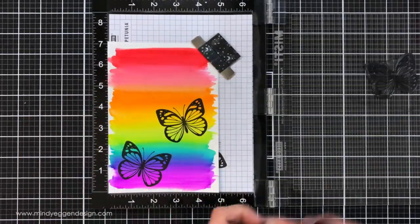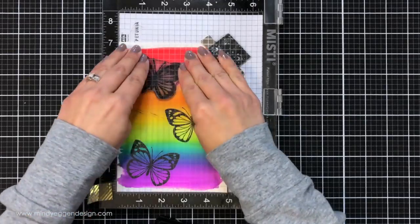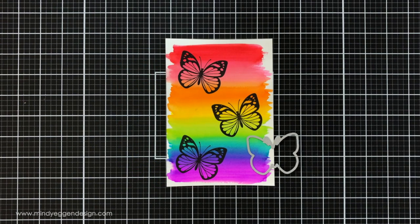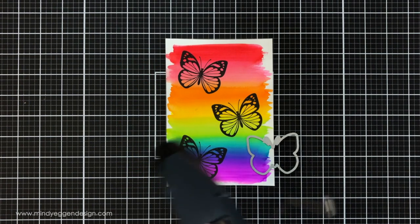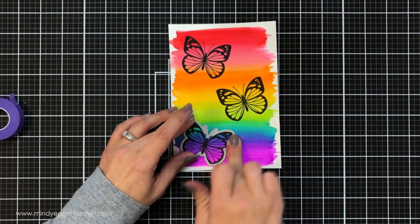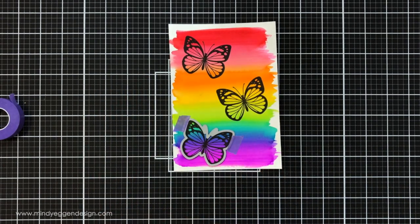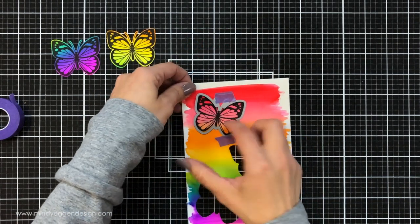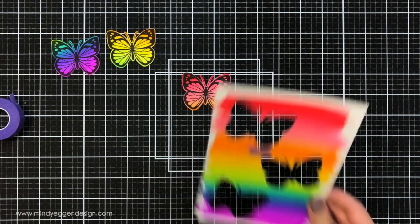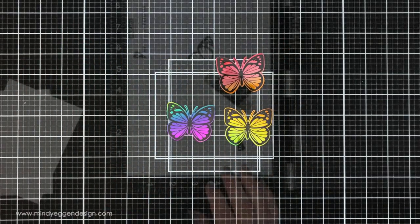Once I have all of these butterflies stamped down you can see I do have some empty space, so I can always save this panel for a future project. I'll speed up the drying process again since I stamped it so many times and it's a little wet. Once it's dry I'll hold my coordinating die in place with purple tape and run these through my die cut machine. I did that for all three of them, carefully popped them out, and now I have these beautiful multi-colored butterflies — I am just head over heels in love with this.